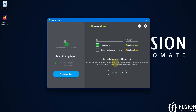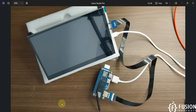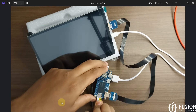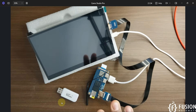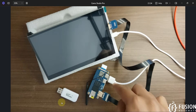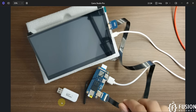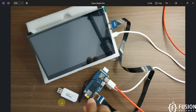We have successfully flashed the Raspberry Pi operating system onto the SD card for our Orange Pi 02W board. We can now close Balena Etcher and remove the SD card. I'll plug the SD card into the Orange Pi 02W. The HDMI cable and USB to micro USB cable for touch inputs are already connected to the screen. Now I'm turning on the Orange Pi 02W board.